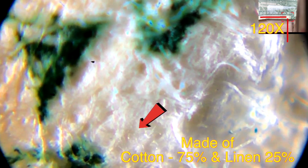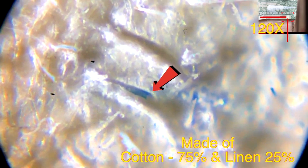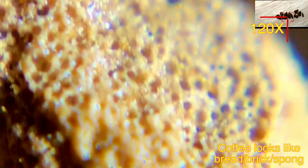Checking a dollar bill under the microscope — you can see it is basically made of 75% cotton and 25% linen. You can pretty much see that under the microscope, and that's how you can detect a fake or counterfeit bill as well.